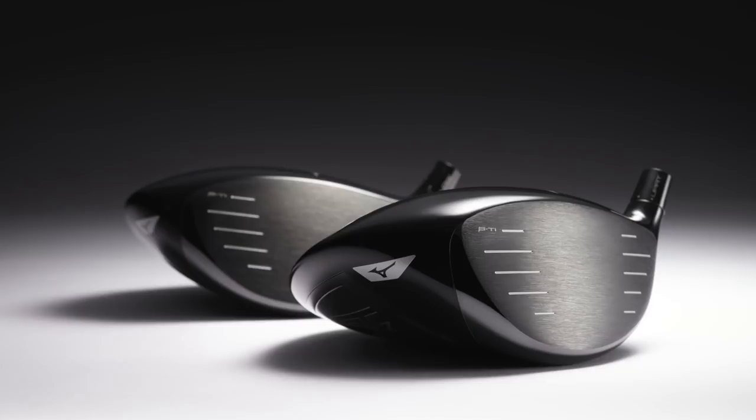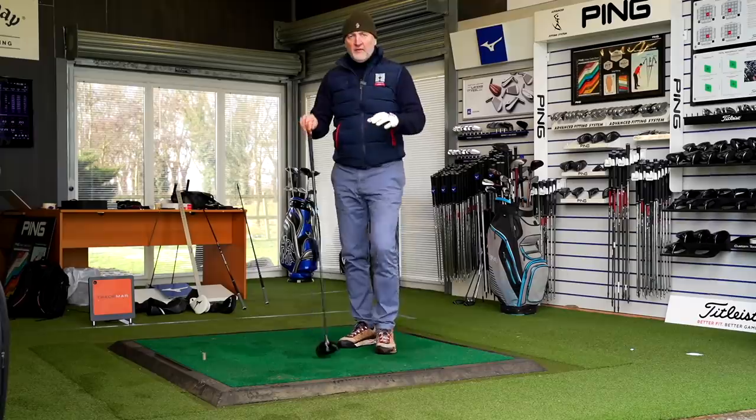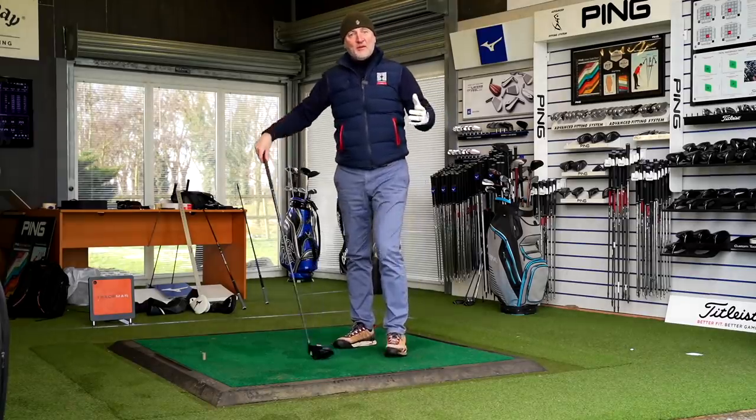The sound - I've already mentioned - a bit different. But the notable difference between these two new models, the X and the Z, is ball flight and spin. It's what you'd expect to see, but it definitely bears out in terms of the numbers.